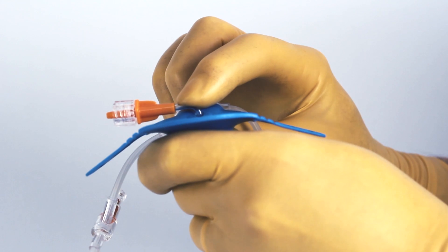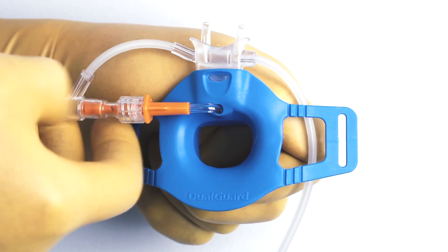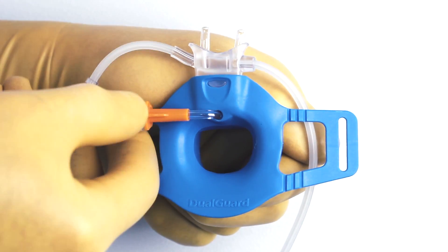Ensure the oral sampling line is securely fitted into position in the bite block. To connect the oral sampling line to the three-way connector, insert and twist the spin luer lock until secure.